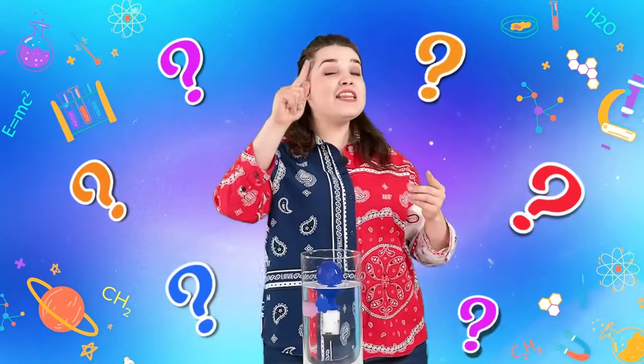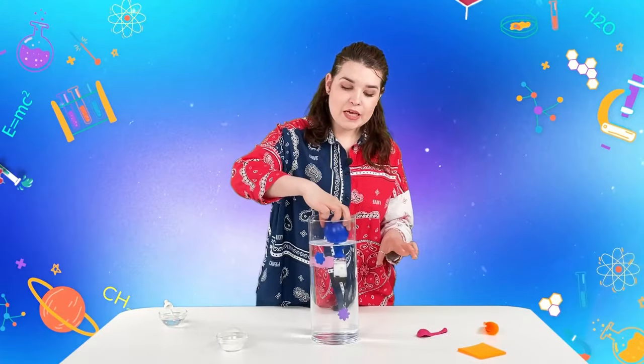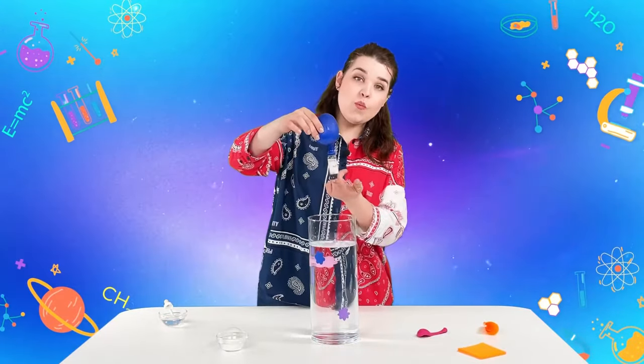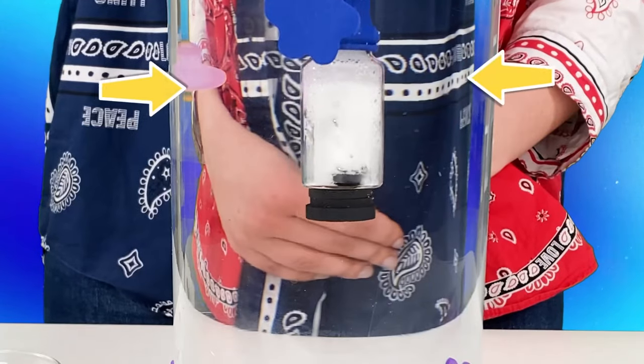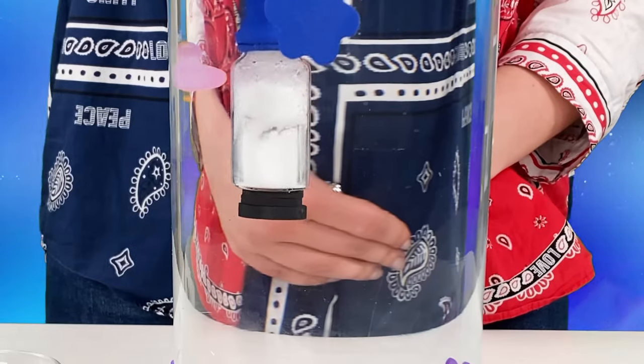The balloon puffed up and lifted the jar! So why did this happen? Well, to understand what happened, pay attention to the jar — do you see the bubbles? These bubbles are filled with carbon dioxide, CO2.